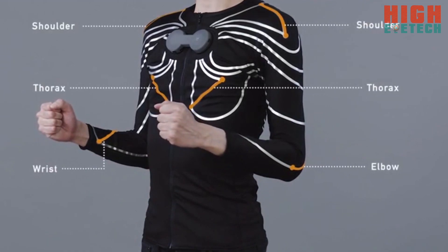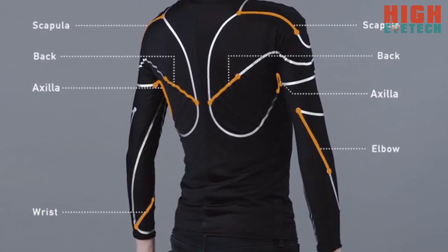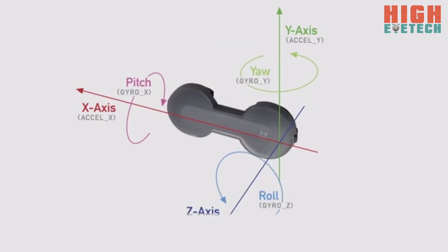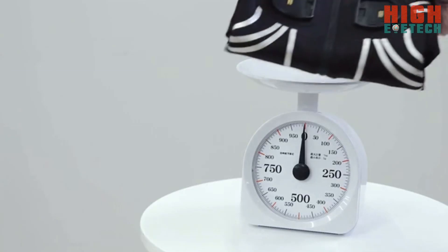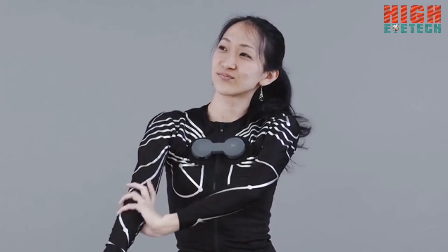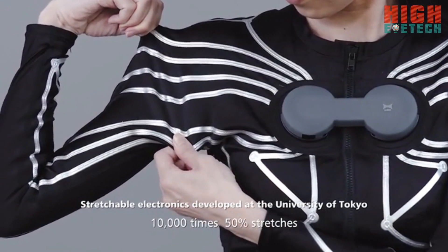The E-Skin shirt has 14 strain gauge sensors integrated into the textile. The hub, which is the device on the chest, controls and sends data to your laptop, PC or smartphone in real time. Our E-Skin shirt is very light and comfortable to wear, just like a regular compression shirt, utilizing stretchable electronics developed at the University of Tokyo.